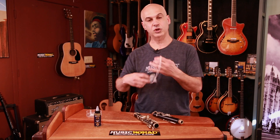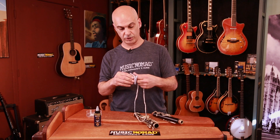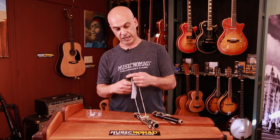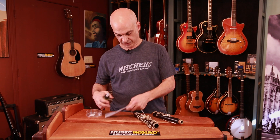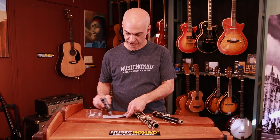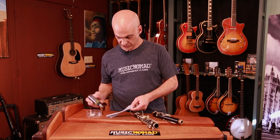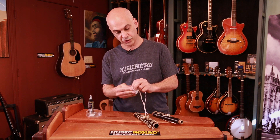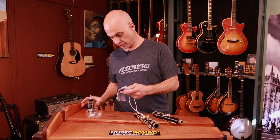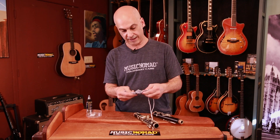First you have a cloth that's attached to a string or a weight to pull through the clarinet. What you want to do is get the cloth and soak it with some bore oil. You don't want to over-soak it, but put a decent amount on and let it soak into the cloth on both sides. Get it on there pretty good, kind of squish the cloth around. You can be generous with it, because the wood itself is going to absorb what it needs out of the bore oil.